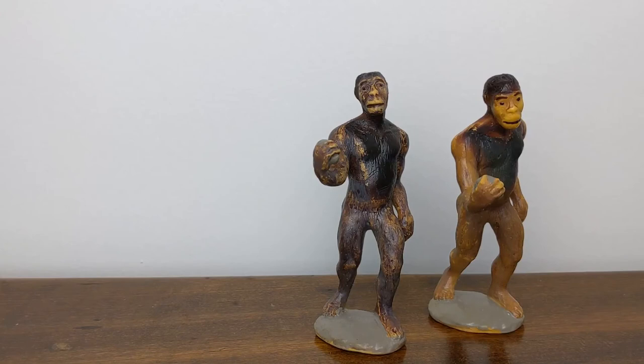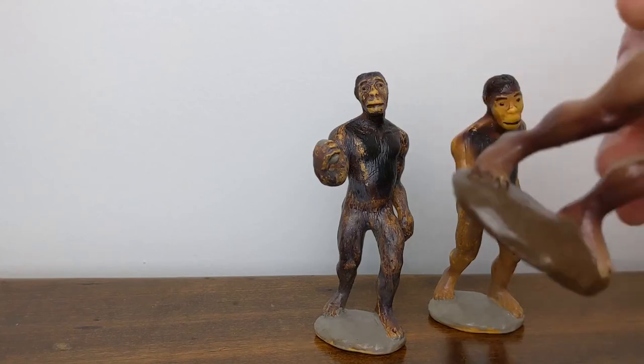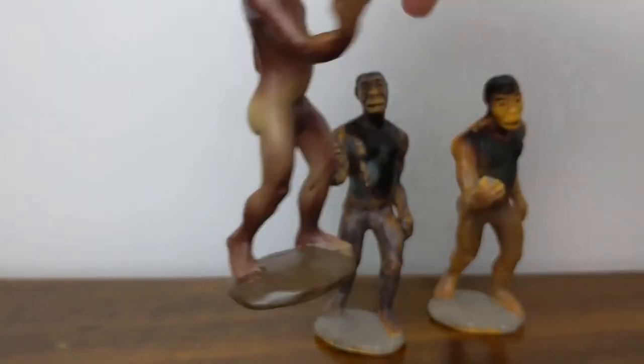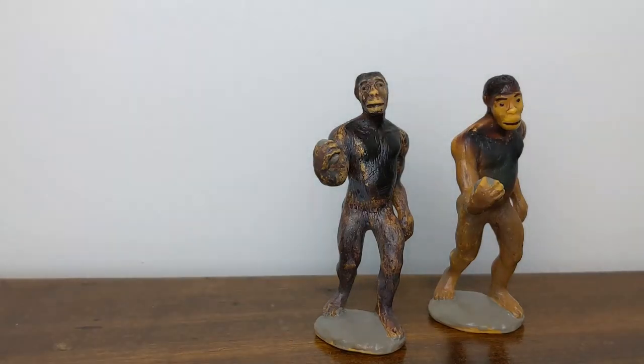And just for the sake of a quick comparison, this is an even newer early 1990s edition of the male Australopithecus, which you can see has a different base color, different modified imprint stamp, and a very different color scheme with this very glossy paint. So that's what I would describe as a second generation Carnegie Australopithecus. These two are really just relatively minor variants of the same paint colors, so I'd count both of those as first generation.